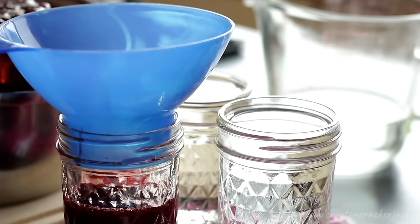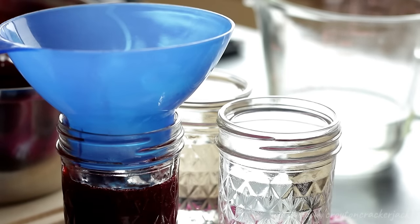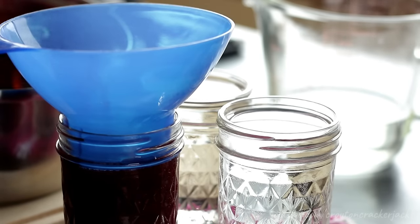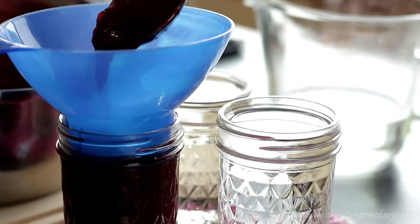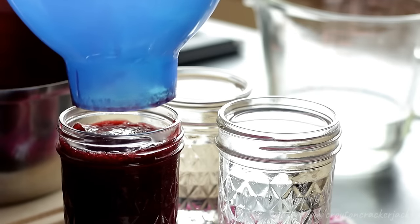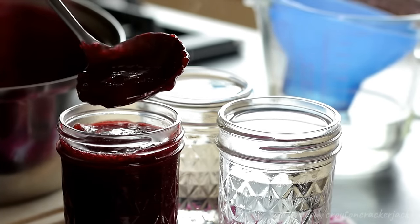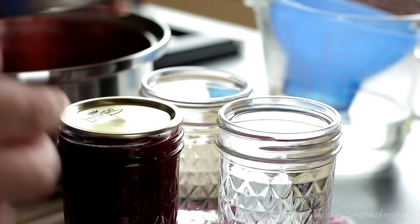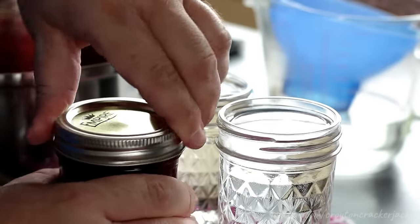I'm using a canning funnel and a little ladle to fill the jars. This recipe makes just over a pint of finished jam, so I've got three half-pint jars — each half pint is eight ounces. Top those off and then add lids and bands. Because we're not processing these, you'll need to store them in the refrigerator. They're still going to last around six months in the fridge. Make sure you write the date on top with a marker or a piece of tape.